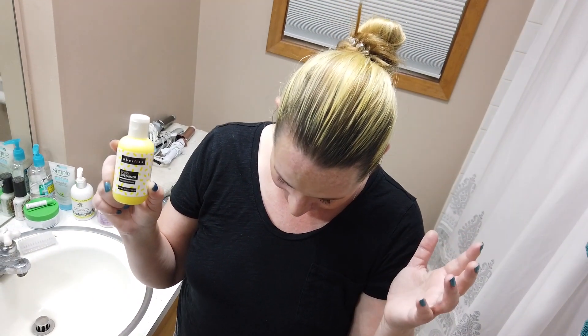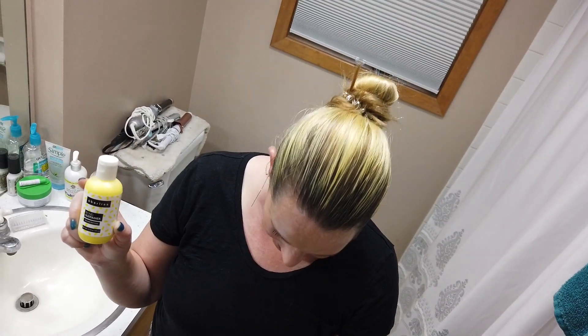They've got a lot of different colors, so if you have hair that's bleached a little bit, or if you have highlights or you're looking to add some color, it's kind of a fun way to do it.